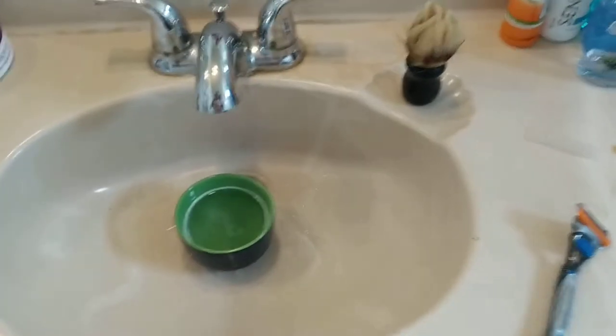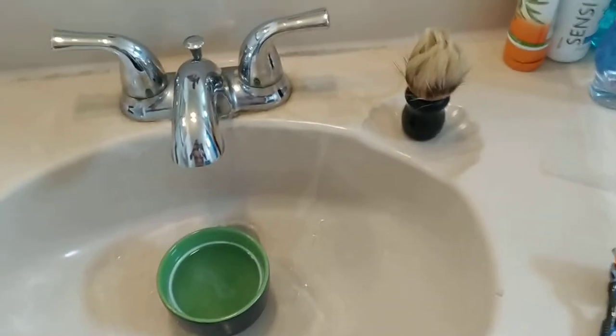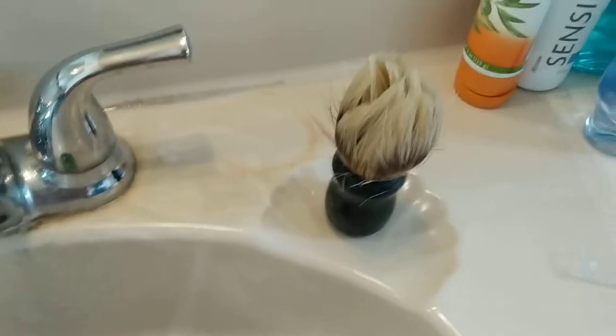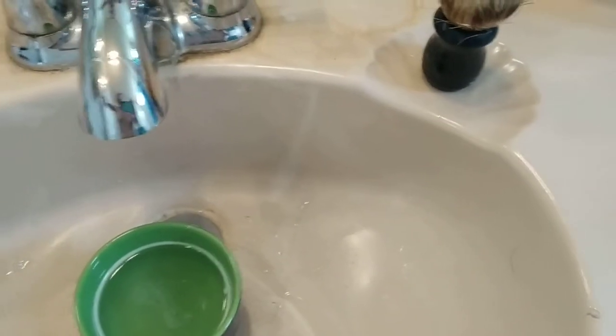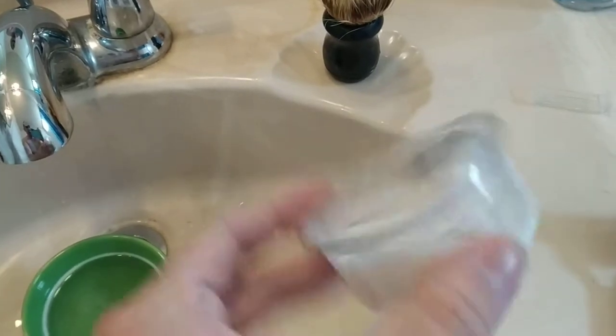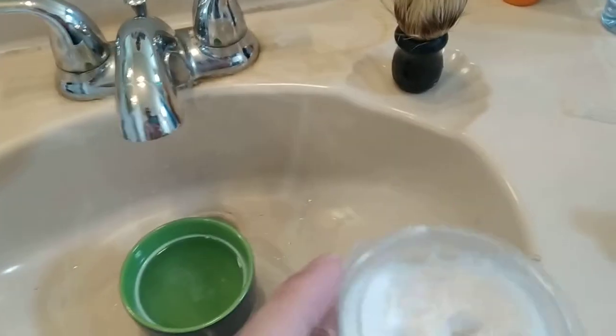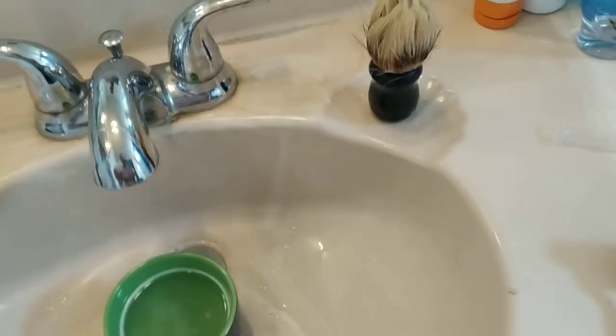Guys, this is William from Share Anything Place, for an independent mind. Just finished shaving here. Got my little cup where you put your brush — there's a little soap here, but I need to get some more. You just put the brush in there and wet your face with it to do a wet shave.